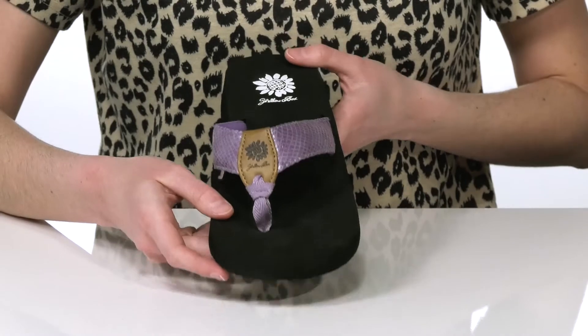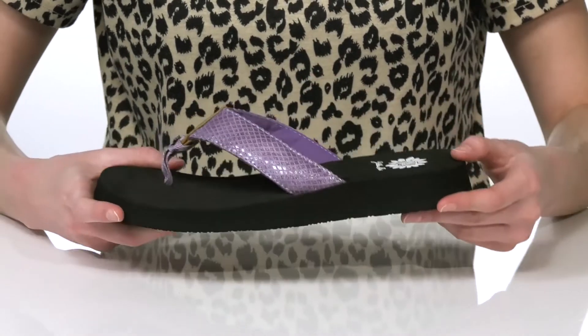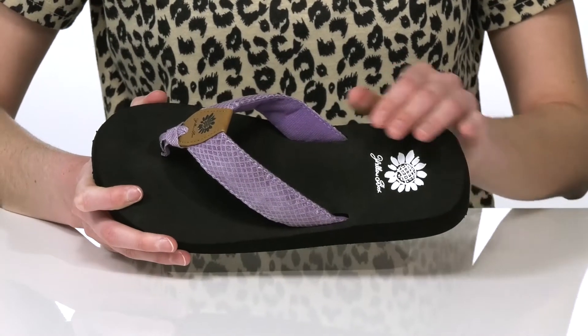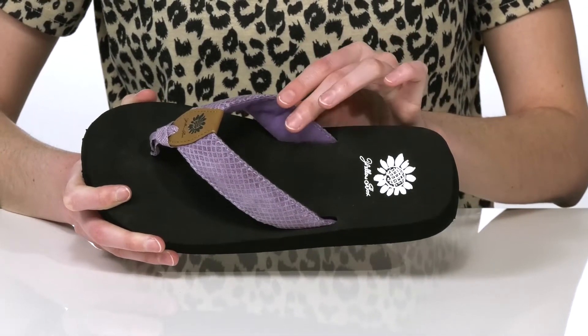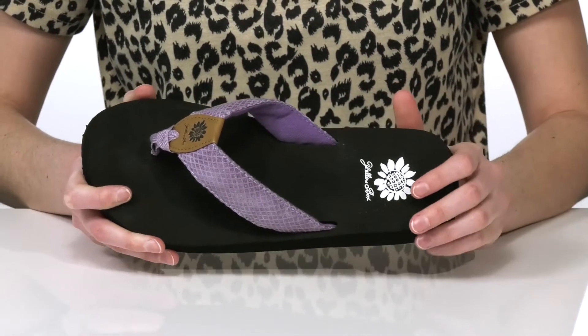There's a soft toe post at the front that will feel comfortable in between your toes. And inside, the thong strap is padded with a soft textile lining that will feel comfortable next to the skin.